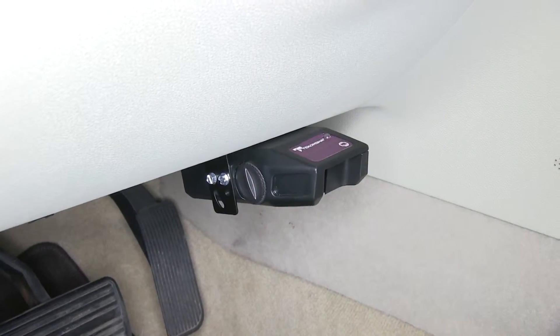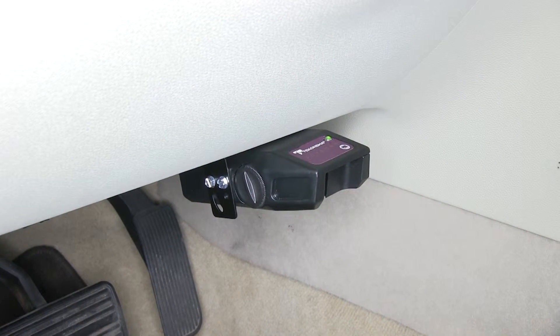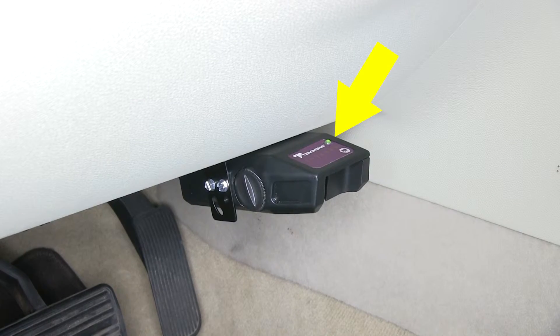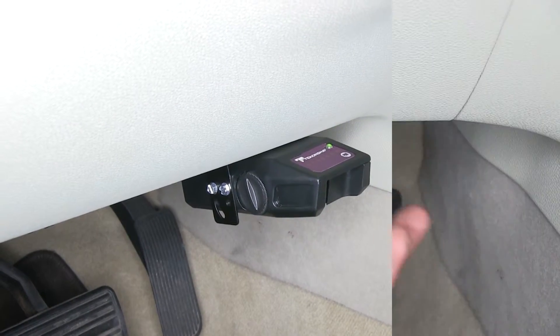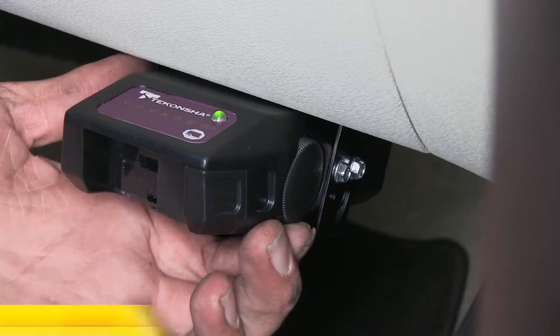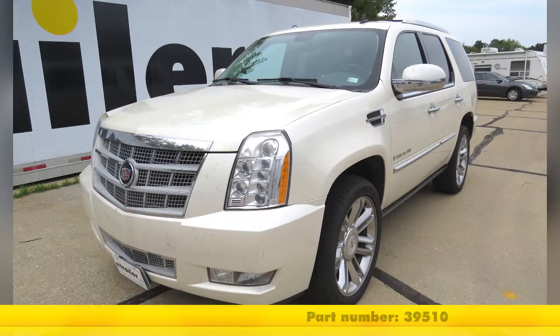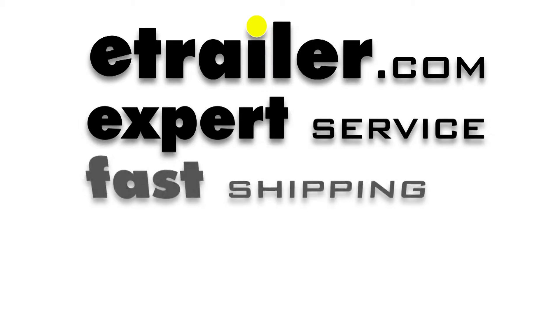Now let's plug in our trailer and test the system. As you can see, our green light came on indicating that our system is connected properly. With everything working the way it should, that's going to complete today's installation of the Takancho Voyager, part number 39510, on our 2009 Cadillac Escalade. We'll see you next time.